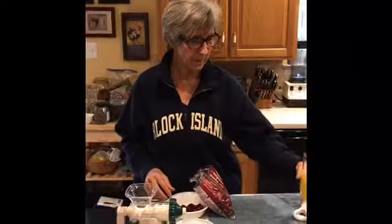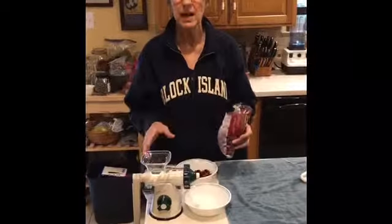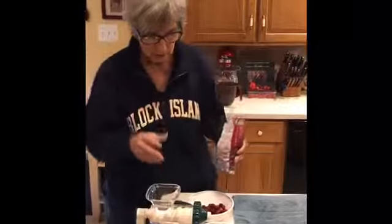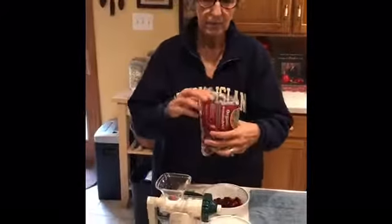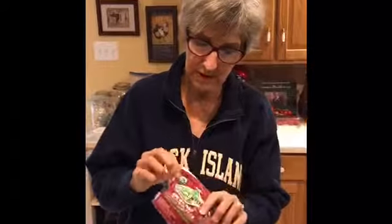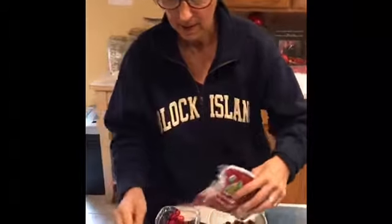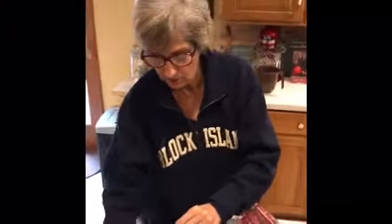We made some pineapple juice and to me it's just delicious, but it's so sweet. So I thought maybe we would make some cranberry juice, which will be really tangy. Cranberry juice is certainly very healthy, and what's great is you don't have to worry about bottled cranberry juice — whether it's organic or not, whether it's got fillers or preservatives. These are organic cranberries.